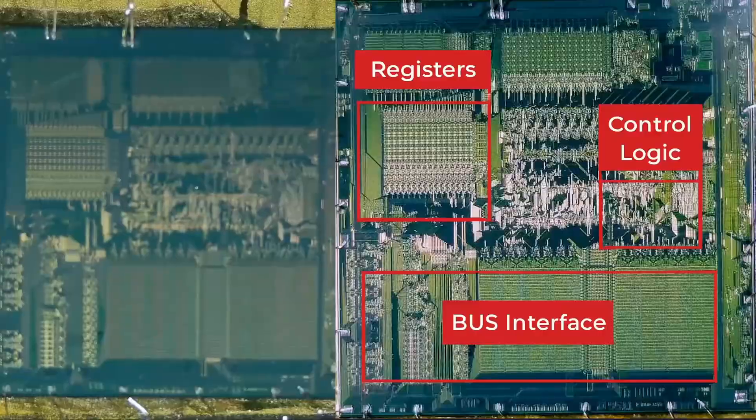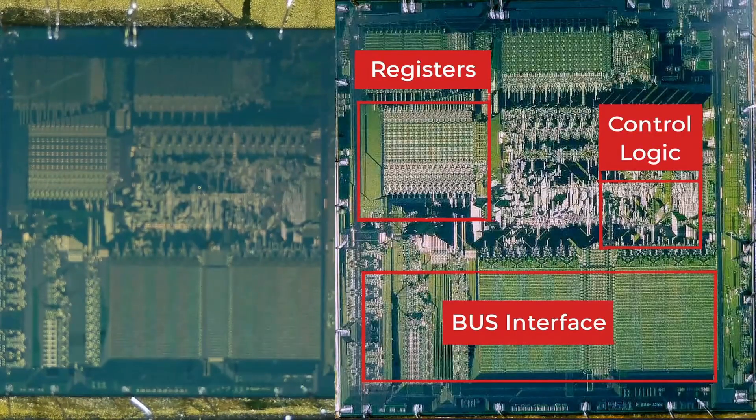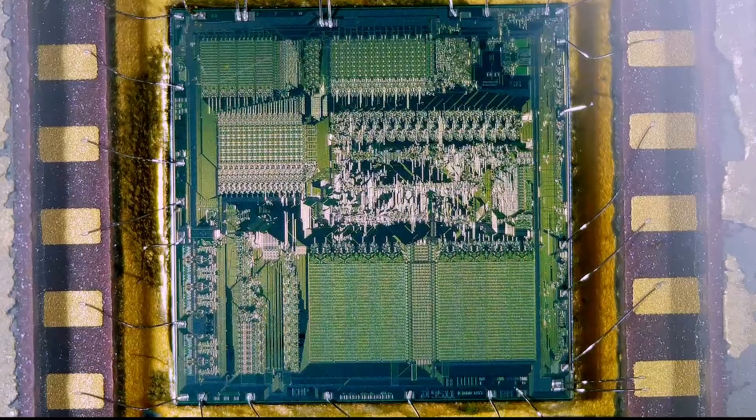Looks like the bottom right is the bus, the top left is the registers, and the far right is the control logic.